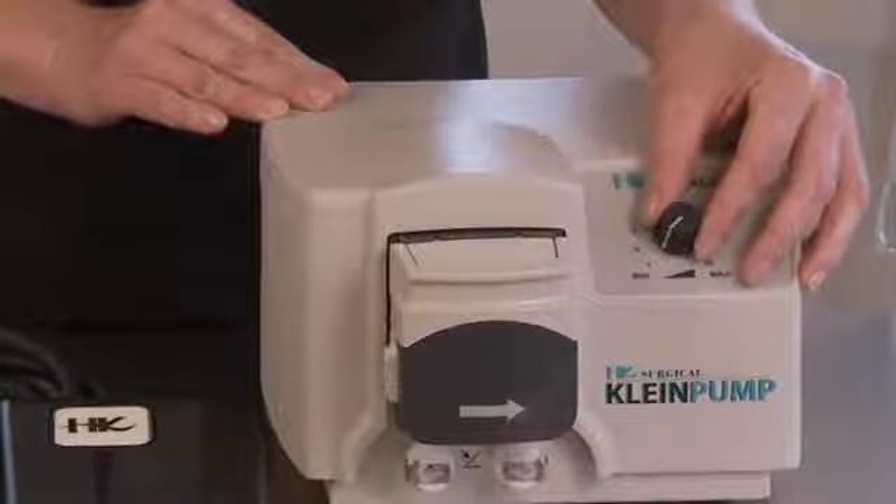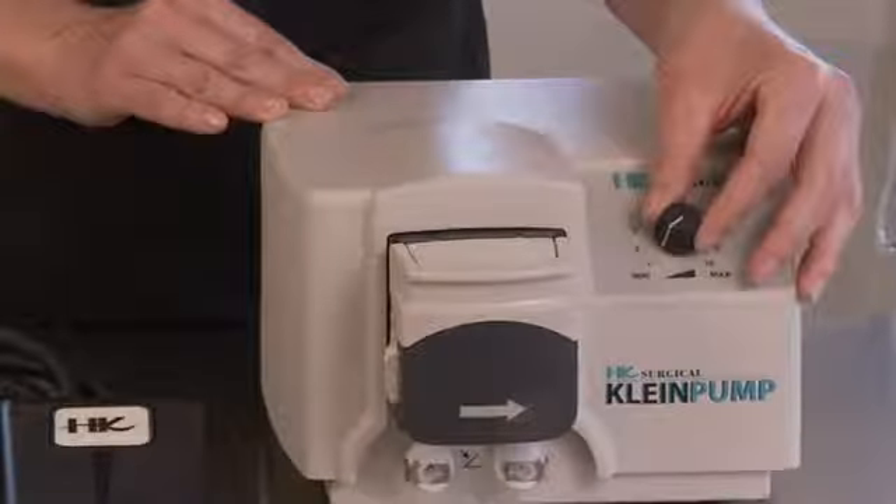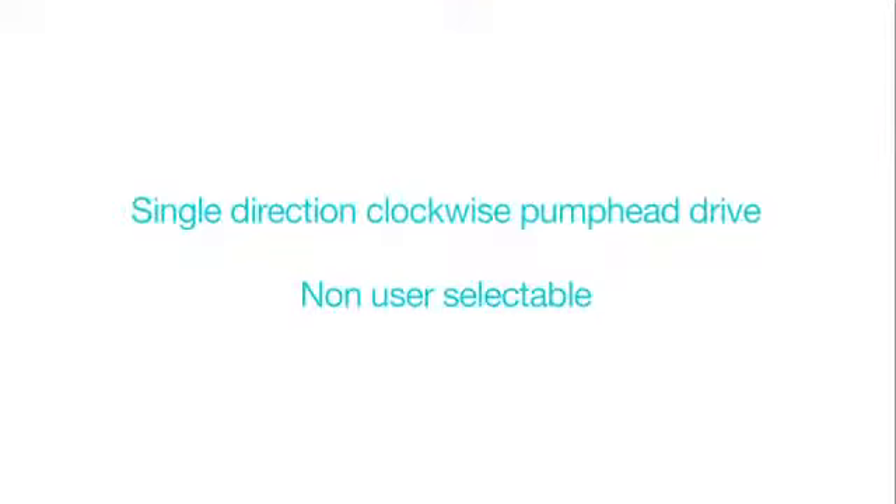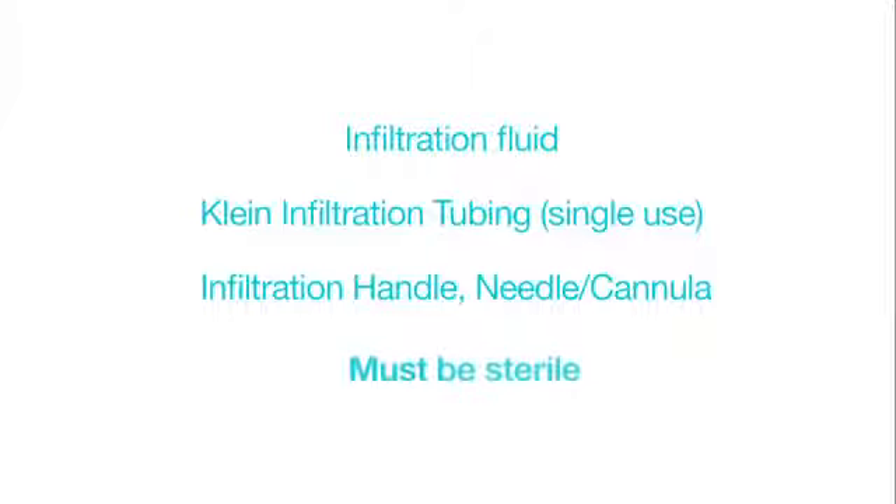The pump speed or flow rate is set by a user-adjustable single-turn speed control dial located on the front panel. The drive is a single direction with clockwise pump head operation and is not user-selectable. The infiltration fluid, tubing, handle, needle, and spike must be sterile.